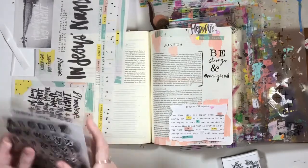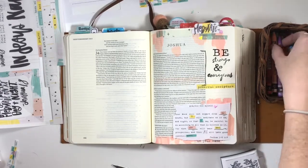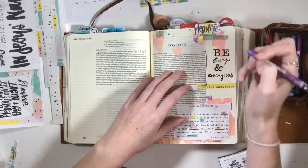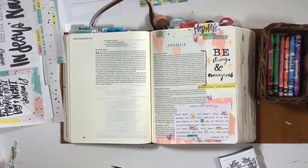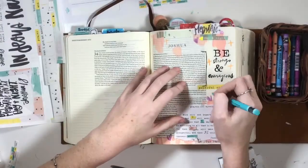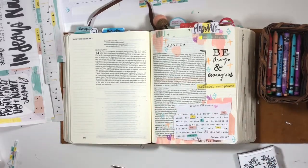Now I'm using something new I just got this week — neo colors. I got a variety of colors just to try them out, and today I'm using them as a crayon to add some texture to the page. I'd love to hear how you guys are using neo colors since it's a new medium for me. If you have any techniques you'd like me to try, put them in the comments! I loved how these colors matched the workshop printables.